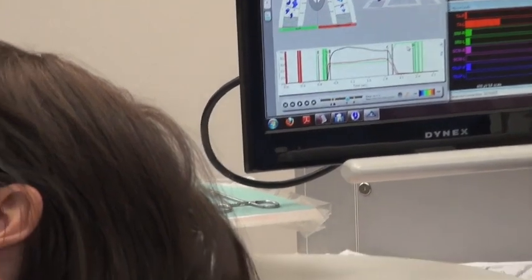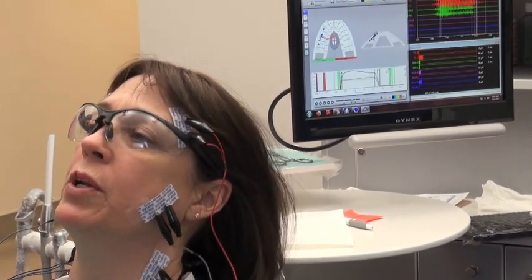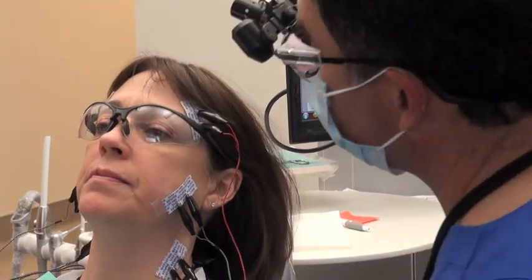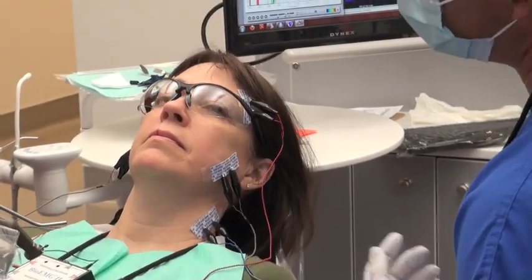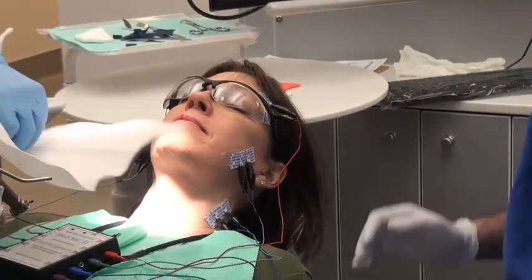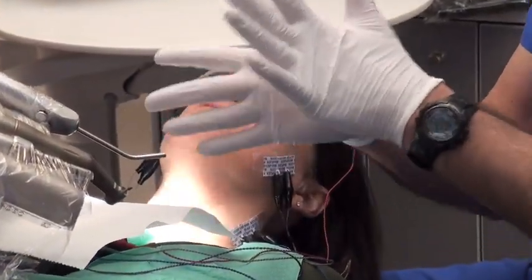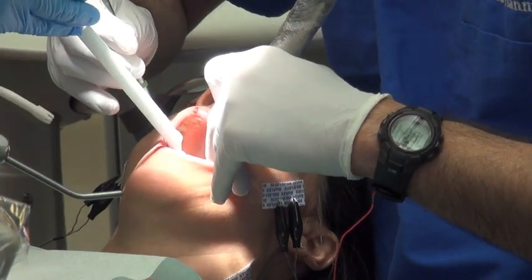Does it feel maybe like everything touches a little better? That's what I experience. It does. It just feels more natural. That's key. Get the muscles to their jaw - not more than they're supposed to. They've been doing more than they're supposed to. And the brain's been aware of it. It's been telling these muscles all these years to make this go away. You can't hit these spots.